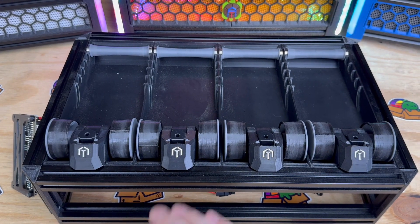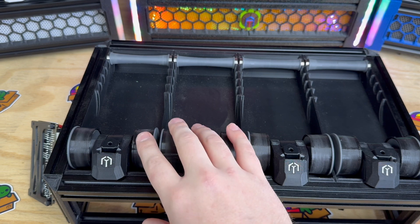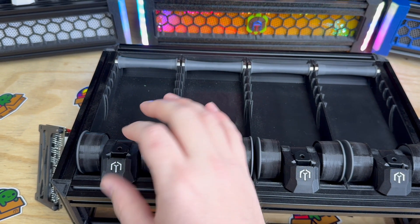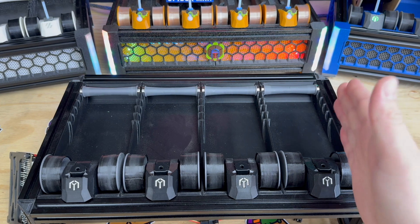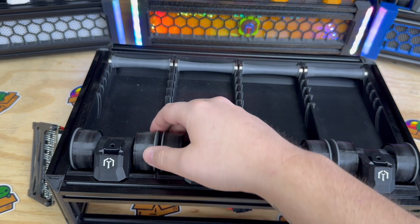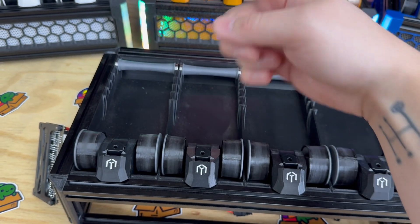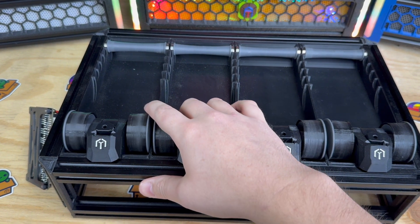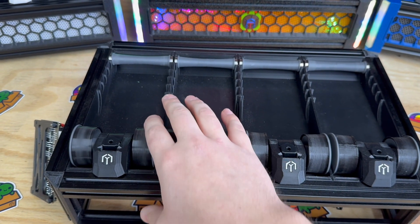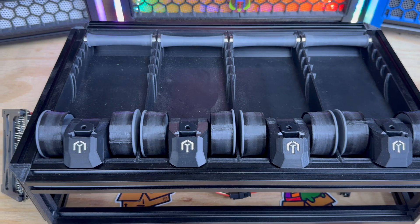Something else is paired with that printer to give it a total of 10 lanes. Starting at the top, every lane has its own re-spooler, driven by N20 gear motors. We went with those because they're compact, keeping the form factor of the Box Turtle — it's actually a little bit shallower than an AMS. This allows forward assist: when loading, the spool is unspooling actively instead of being yanked on.